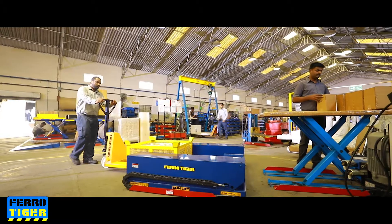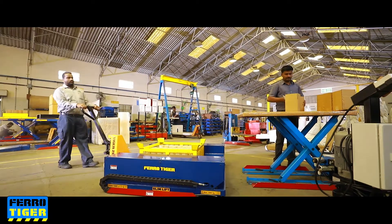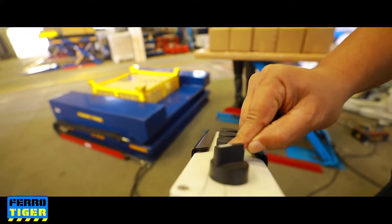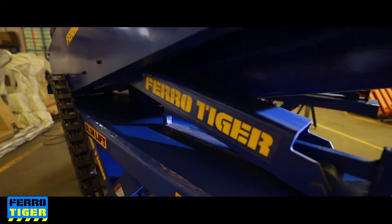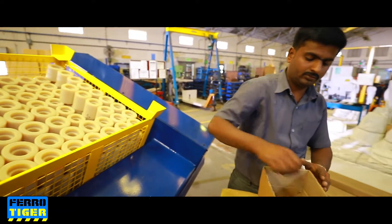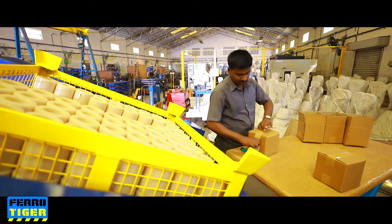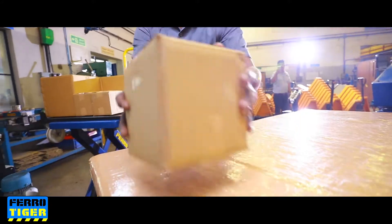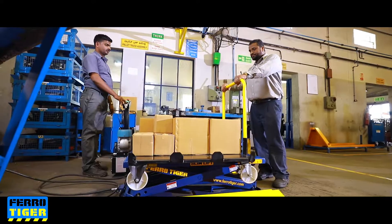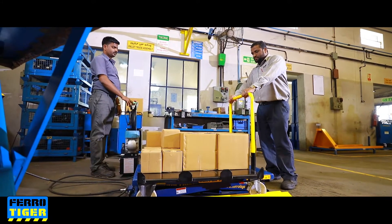Slim Lift is an essential equipment to improve ergonomics for the modern factory. It is the perfect answer to handle loads at working heights and can be used as a work positioner. It is easy to install and can be placed directly on the floor — no pit required.